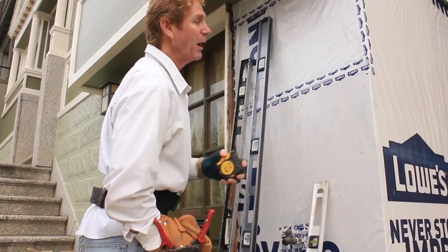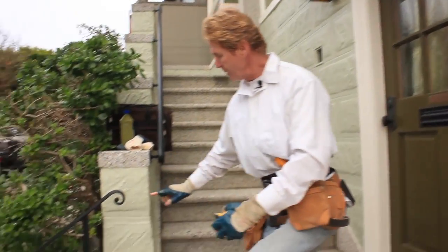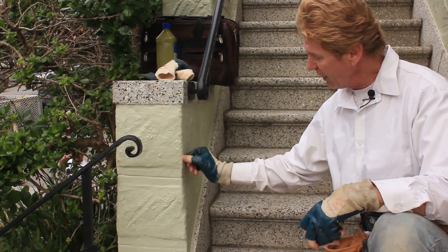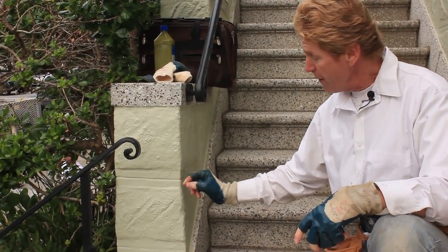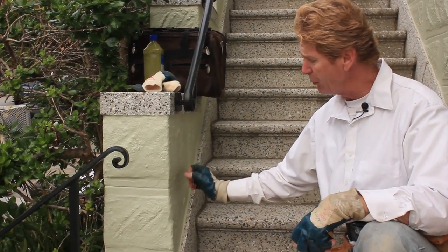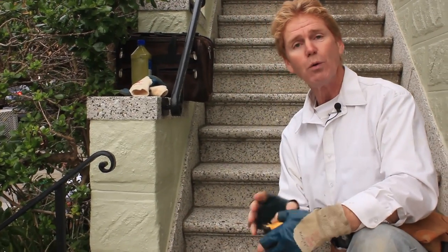My corners are going to be inset, because when I get my detail here I want to come around the corner. If my corner bead is sticking out as a template then I won't be able to turn around. So I'm going to put the corners on, inset them, and then just mud right over by a quarter inch. That way I can take it and turn this corner - we'll show you how to do it.